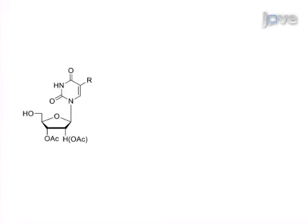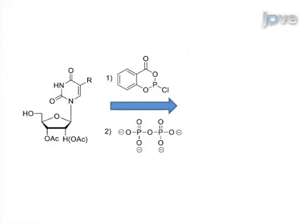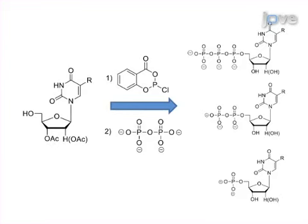This is accomplished by first converting the suitably protected nucleoside precursor to the corresponding triphosphate by application of a four-step, one-pot procedure.